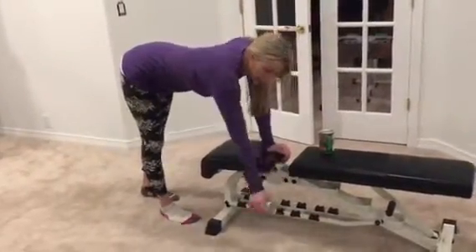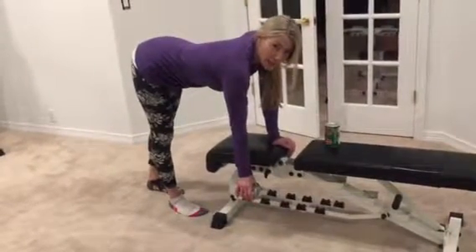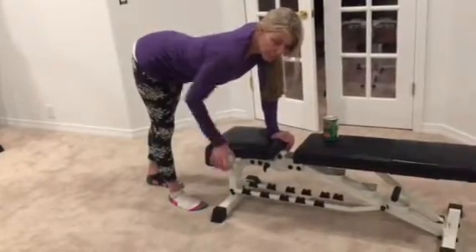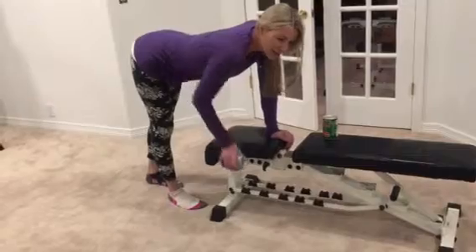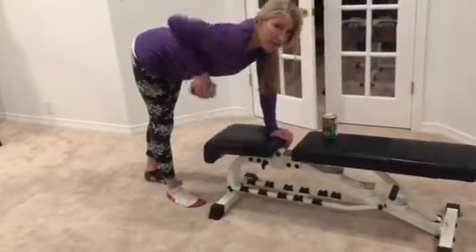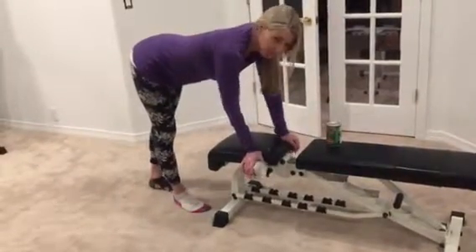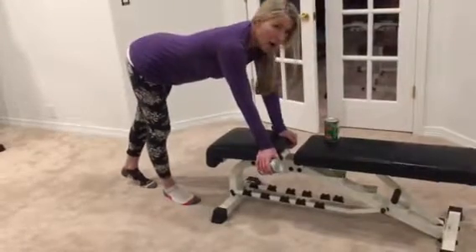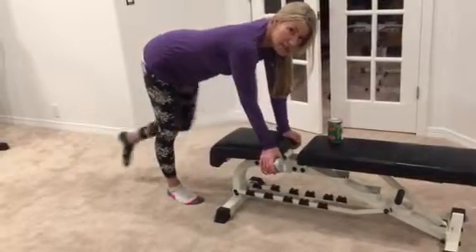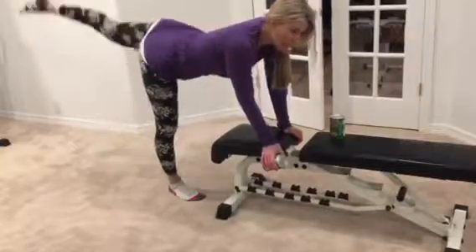Grab your weight. I'm going to start the exercise first with the weight in my right arm — this is kind of an opposite arm, opposite leg thing. With my arm I'm simply going to come here, pulling up kind of like I'm starting a lawnmower, so I'm pulling that chain. While I'm pulling that chain, my opposite leg is going to come up.